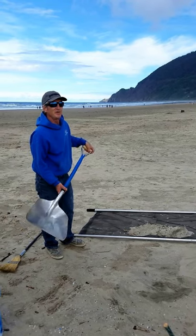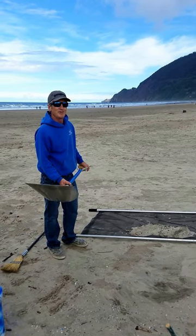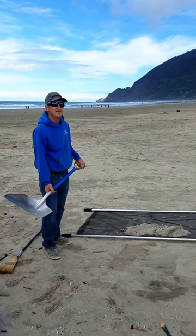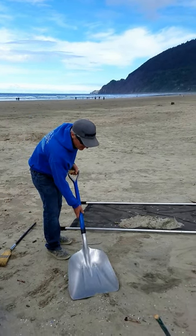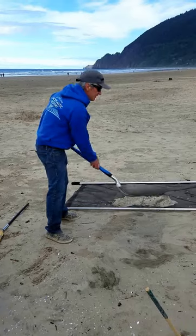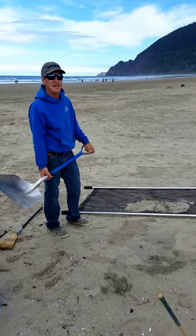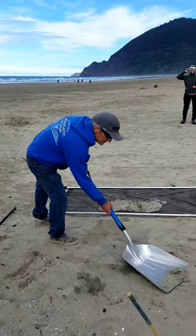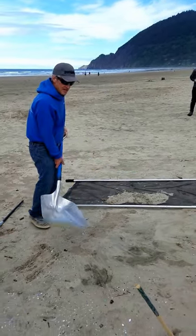That's a lot easier than trying to shovel sand all day. So although we're using shovels, it isn't quite as labor-intensive. You take your time — don't kill yourself trying to shovel tons and tons of sand, because that's not what does it. This little surface draft is what does it.